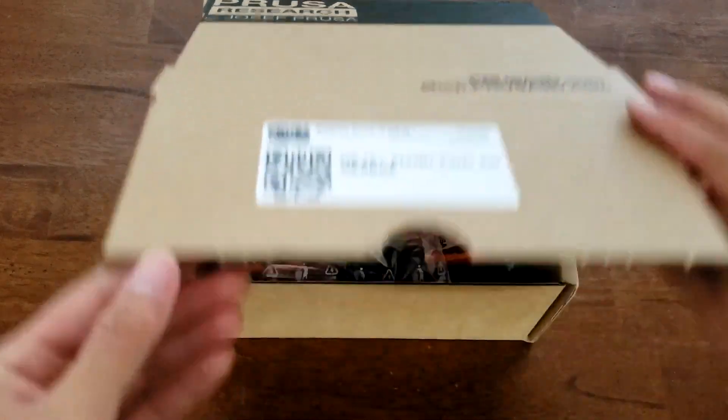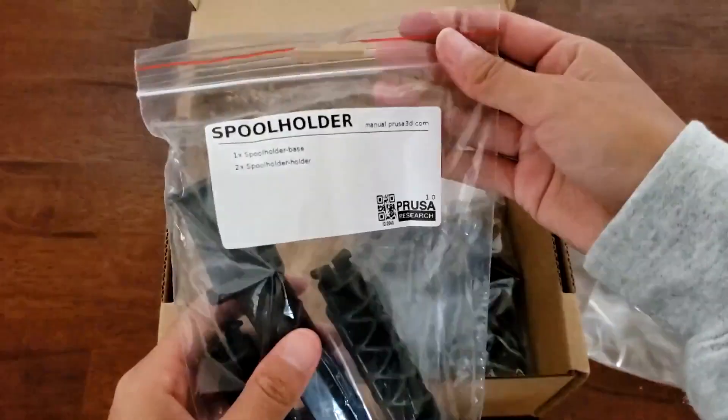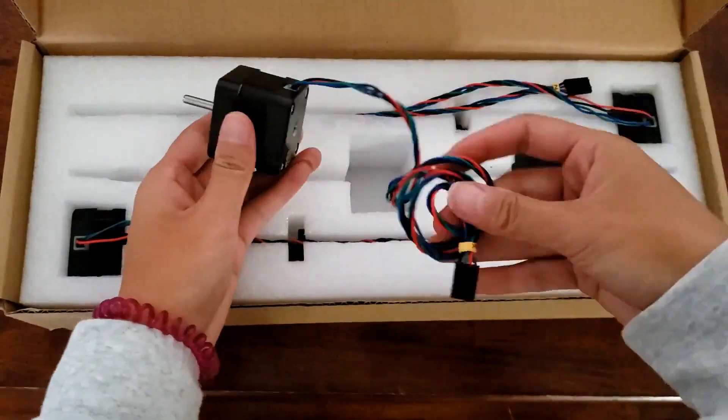Next, I opened the plastic parts set. Again, everything was nicely organized in labeled bags. Then I opened the motor kit, which contained the extruder motor as well as the motors for the X, Y, and Z axes.